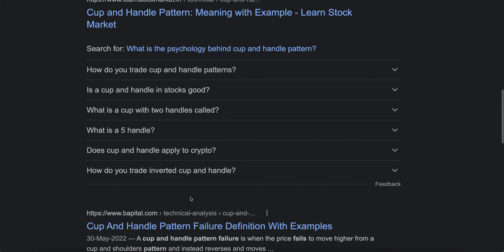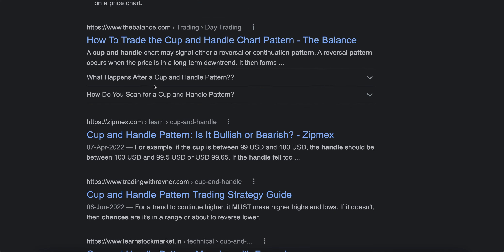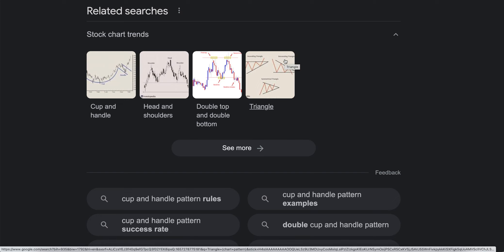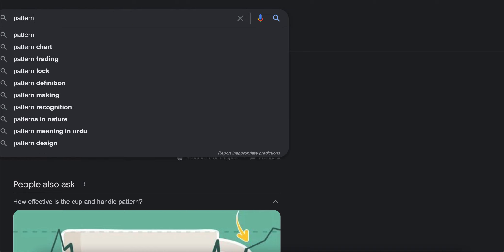I'm still not getting the answer to what I'm trying to ask Google about pattern failure. The cup and handle pattern fails when the price fails to move higher and instead reverses and moves down. New buyers enter the pullback at the 38.6% or 50% retracement. I'm really sorry — I'm not getting a clear answer. Maybe I'll do the research in the background and come up with a new update potentially tomorrow.